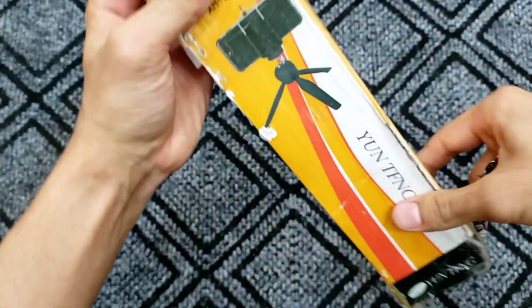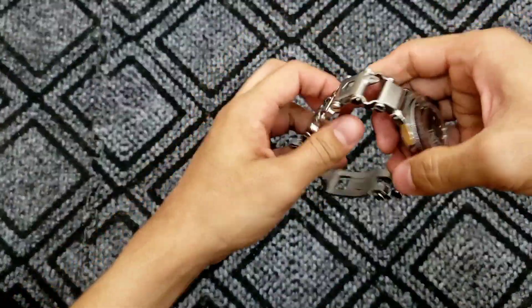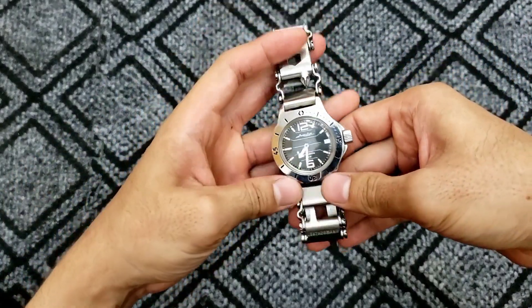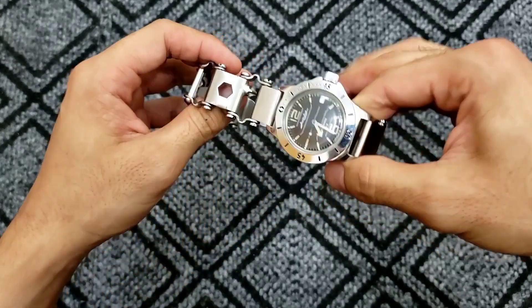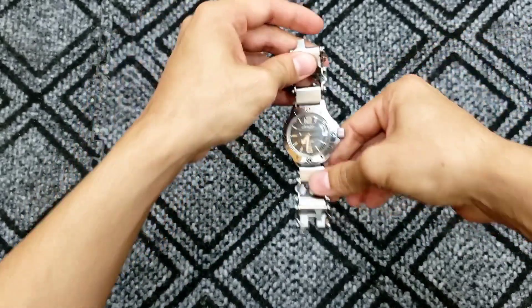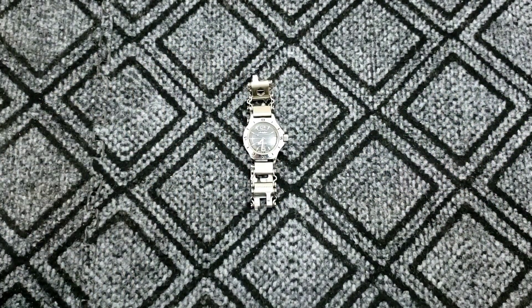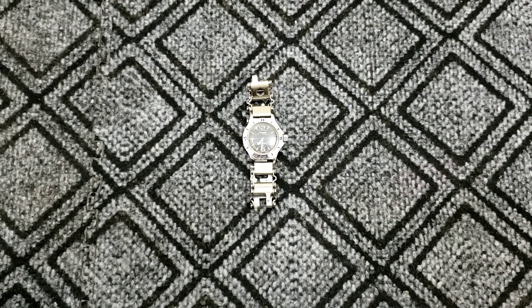It's working solidly. To summarize, I think this is just an amazing watch and bracelet combination. That's all for today — I hope you enjoyed the video. If you did, please press the like button, subscribe, and see you in the next video!